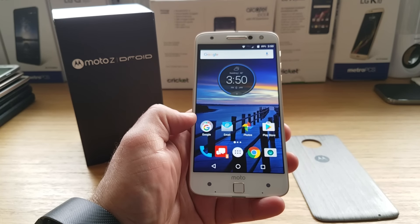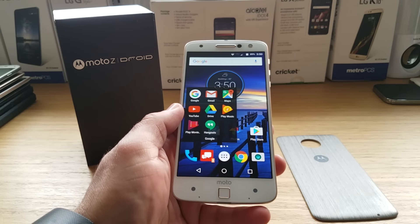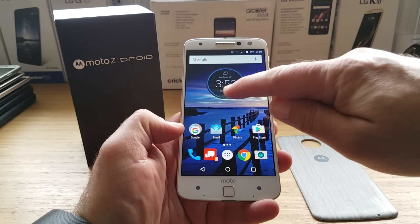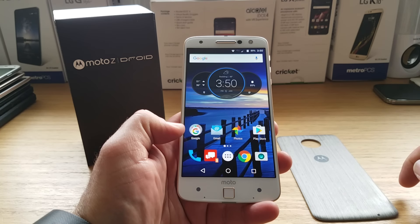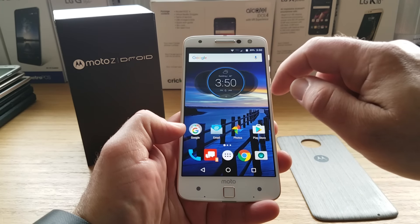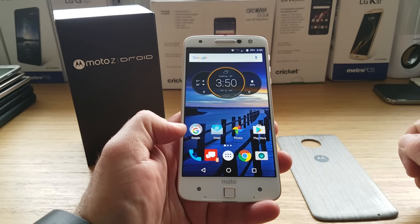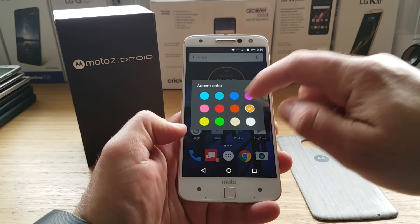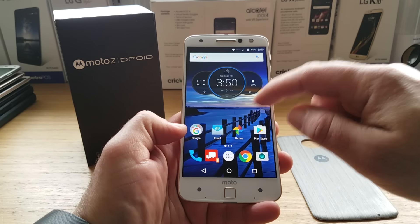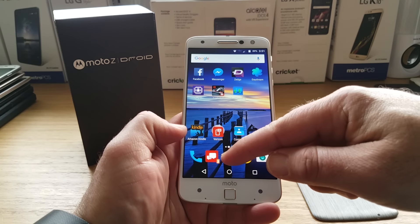Let's navigate around the home screen. You've got your Google folder with pre-installed Gmail, Maps, and YouTube — those are standard. There's a weather widget on top which I really like; if you press on it, it expands and gives you more information. You can actually customize it with different accent colors to your choosing, so it's a pretty nice-looking and customizable weather widget.